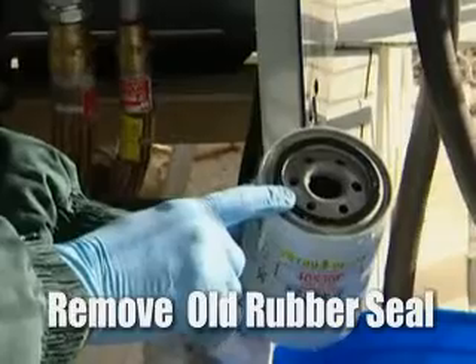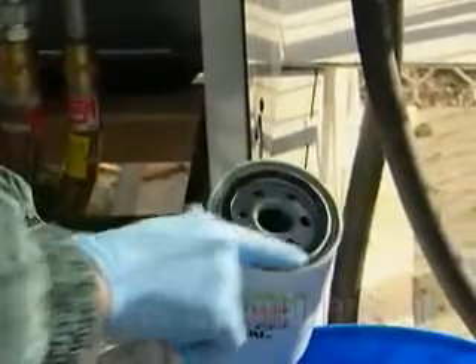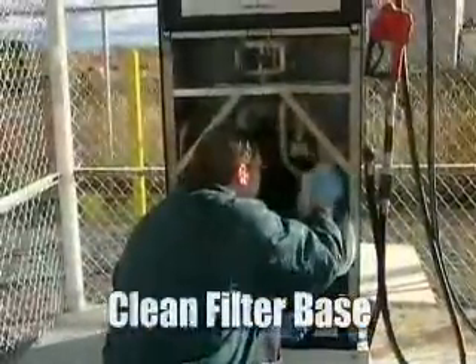Always make sure that we have removed the old seal. If this is not removed, it could be a potential issue — so go ahead and clean the bottom of the filter base up.